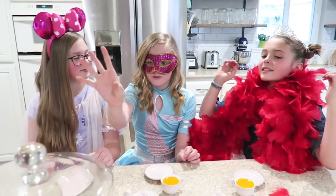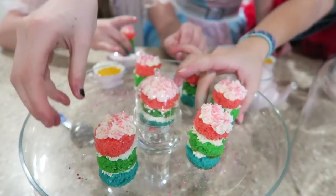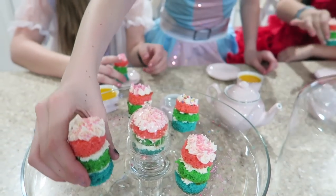Time for the tea cakes! I want this one. I'll take this one.